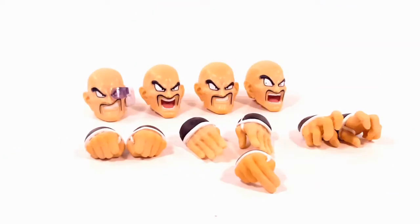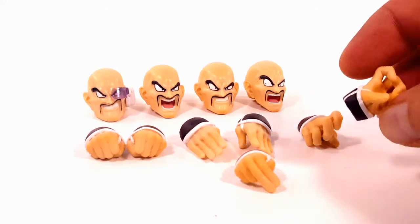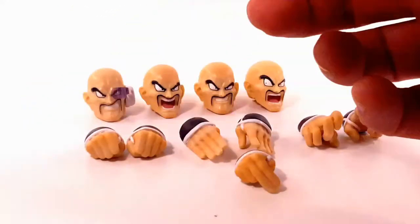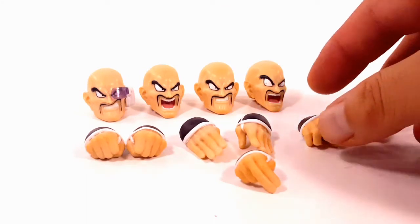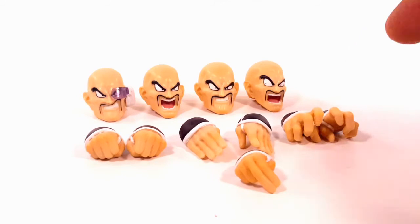Looking at the faces, he has the scouter face, a screaming face, a grunting smiling face, and a 'what the heck are you doing' face. For hands, he has fisted hands, chopped hands, fingering hands, and kung-fu style gripping hands. I wish they gave him more of an open-hand grip for better poses, but this can do.